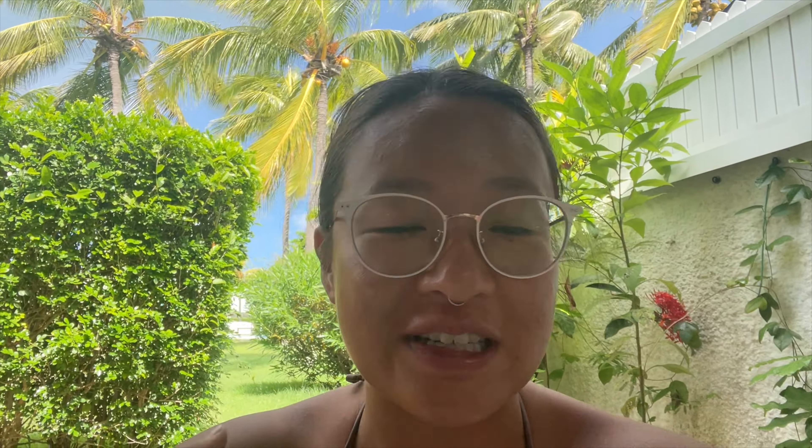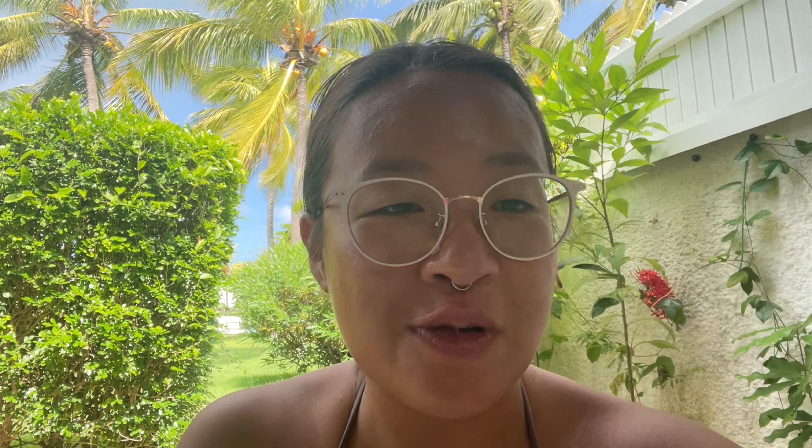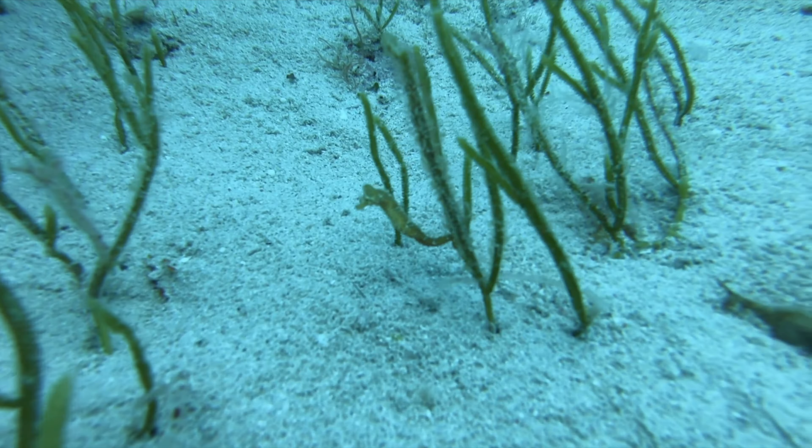I figured it's time to post my March plan-with-me, so I asked my community what they thought my theme was going to be — whether sharks, seahorse, turtles, or octopus. A lot of you voted for turtles and a lot for seahorse, but I'm going to be doing octopus this month. What even is the plural of octopus — octopi, octopuses? Let me know in the comments.